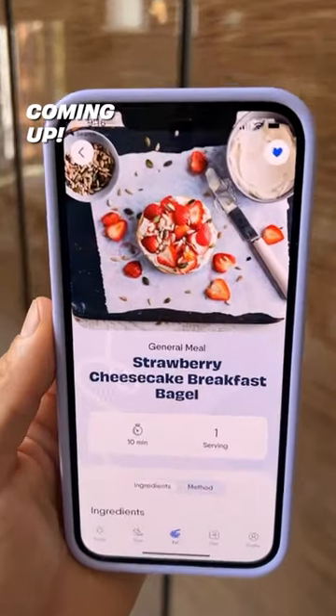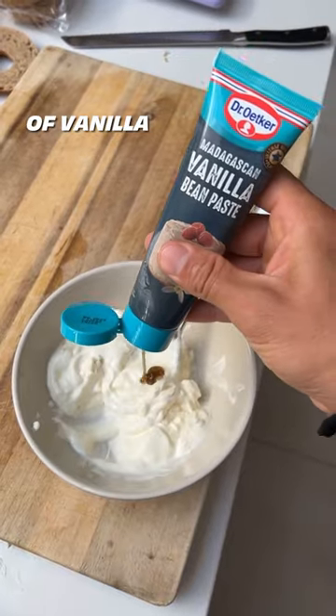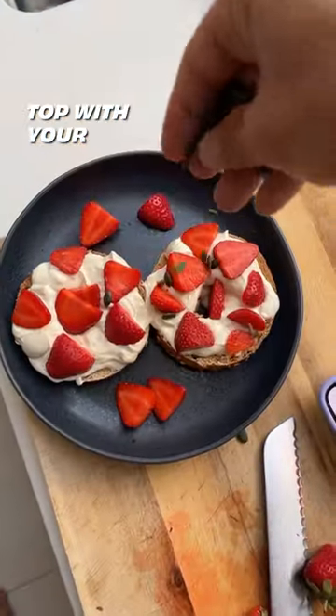Strawberry cheesecake breakfast bagel coming up. Cream cheese, a dollop of sour cream, squeeze of lemon juice, little squeeze of vanilla bean paste, and one scoop of vanilla whey protein. Give it a good mix up, spread it on your bagel, top with your favourite seeds.